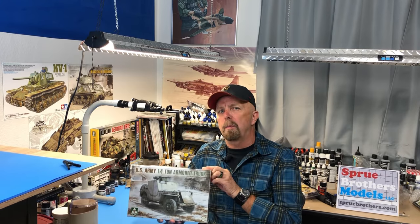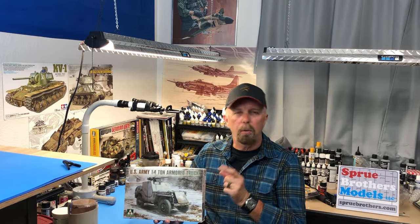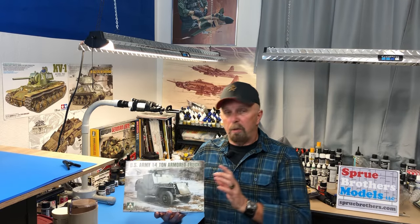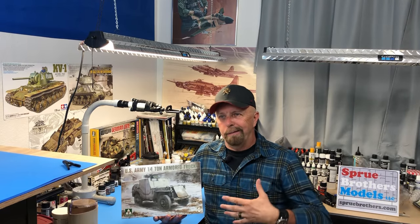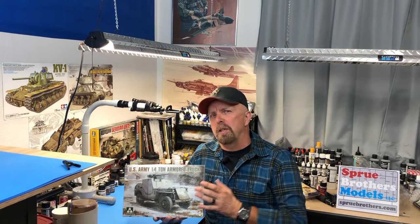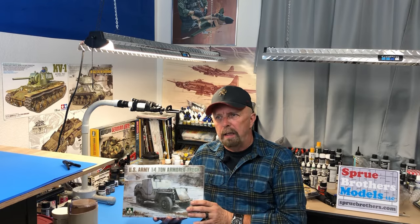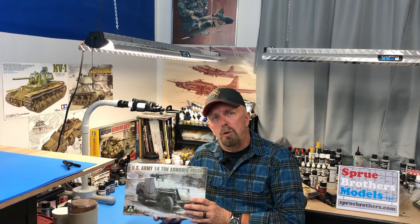They are available and in stock, so if you're interested you can go to their website, that's sprubros.com, and I'm sure they will accommodate you. Now there are a lot of Willys Jeeps on the market. I remember 35-40 years ago, Italeri came out with the first decent one, and then soon after a lot of other manufacturers followed, like Revell. And then Tamiya did their second version of the Willys Jeep, which is an absolute jewel.